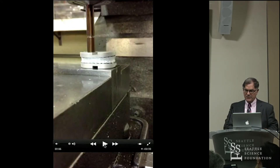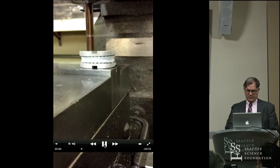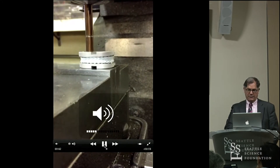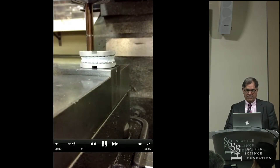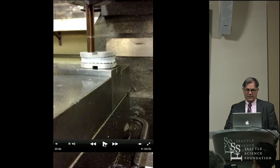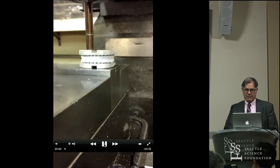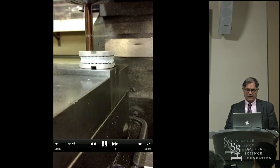This is just an example of asymmetric pressure on the disc, as if you were bending sideways and forward. [Audience: How many pounds load?] That's about a thousand newtons — so it's well above body weight.